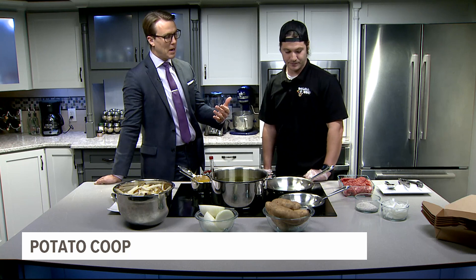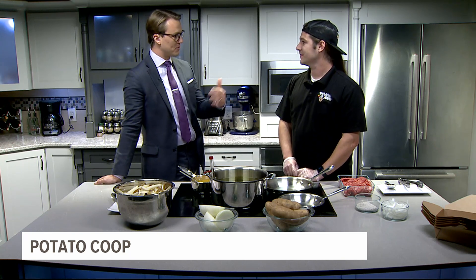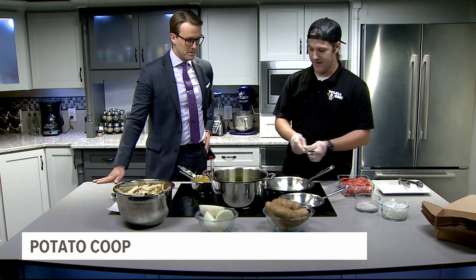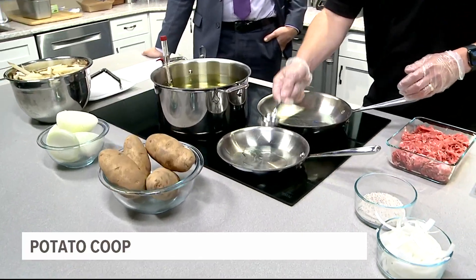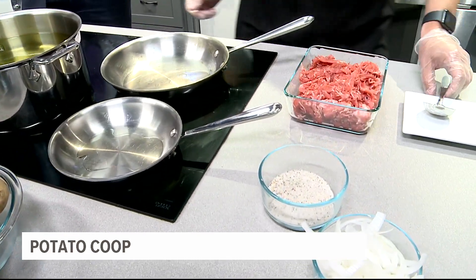One of your most popular items is a cheesesteak fry, and we're so lucky because you're going to make that for us here today. We're going to let you get started — we have a lot to talk about. It's one of the favorites at the Potato Coop, something that we make a lot of. We don't make it at home often, but we can get it going here in the fryer.